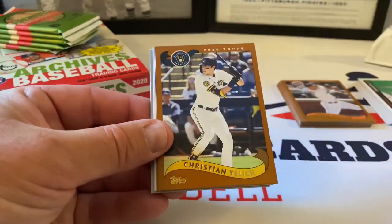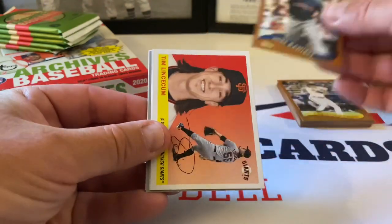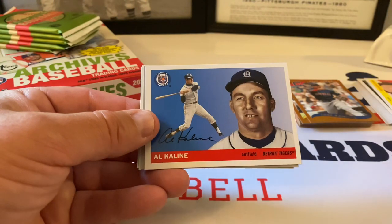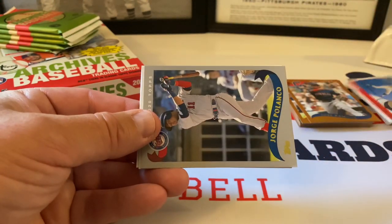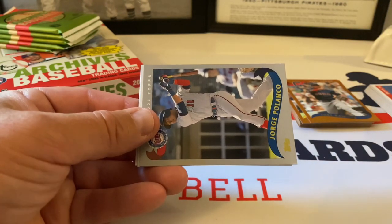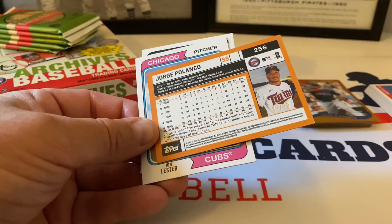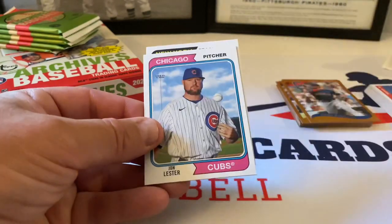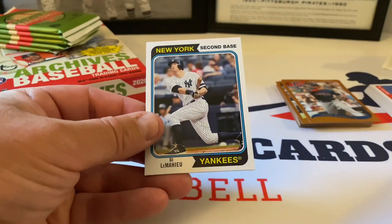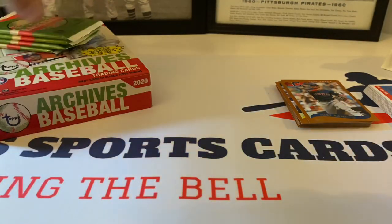Okay — Adrían Morejón rookie card, Christian Yelich, Jose Ramirez, Tim Lincecum. 1974 design, Al Kaline — this is nice and it should be numbered. This is a silver parallel out of 99 — Jorge Polanco. There's a hit, let's put that aside. John Lester, 1974 design, and DJ LeMahieu rounds out the pack — 1974 design. Okay, next pack.